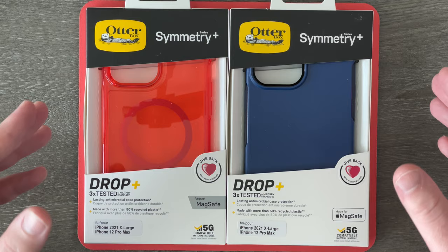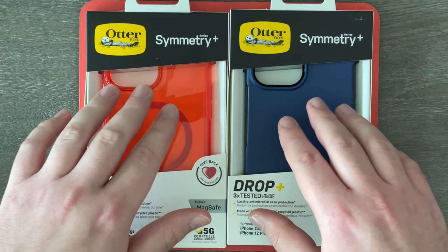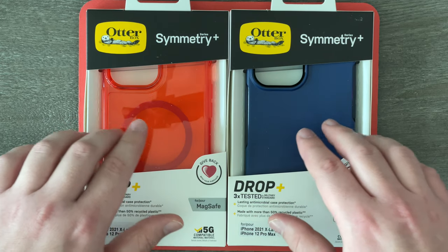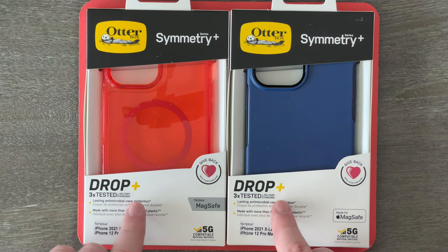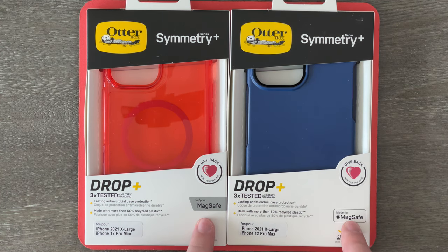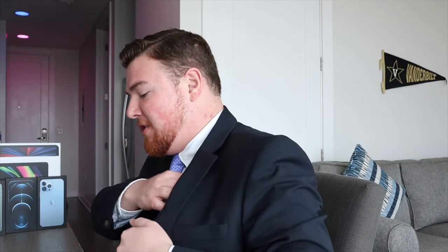Without further ado, let's get to getting them out of the box. Here we are up close and personal with these boxes. As you can see, they both have big cutouts so you can see and actually touch the cases. They both say OtterBox Symmetry Series Plus, drop tested three times by military standard, for MagSafe, and also iPhone 2021 extra large — yes, that is the iPhone 13 Pro Max, just not its specific name.